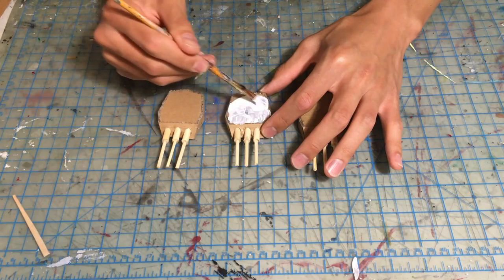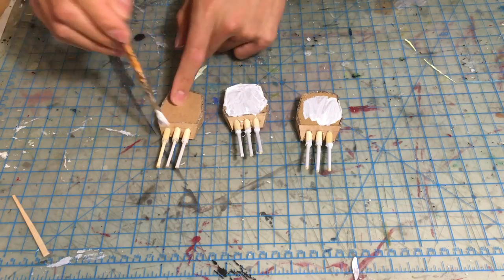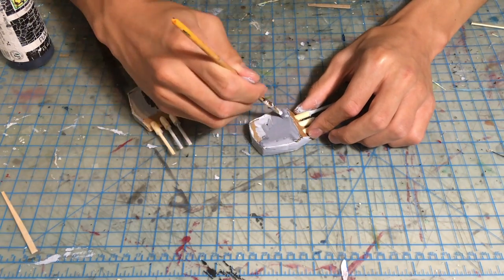The next step is to paint the model. I chose a light gray base color and added some weathering and texture with different shades of gray, brown, and black, and drew in windows using a black sharpie marker.